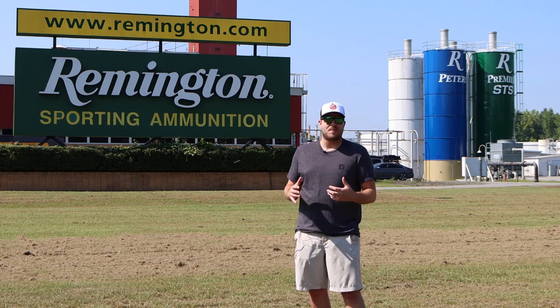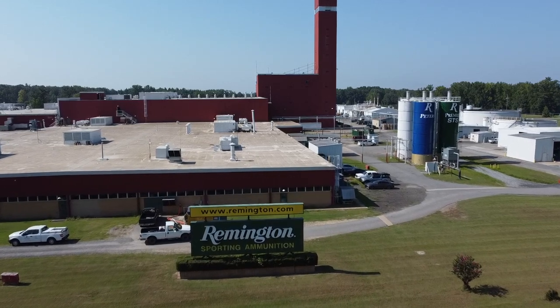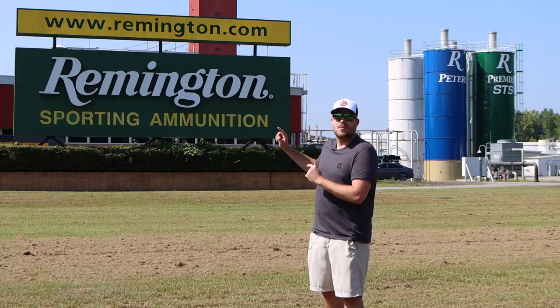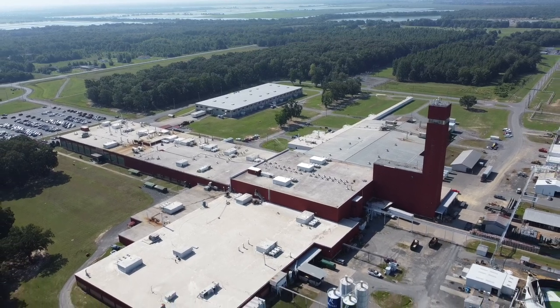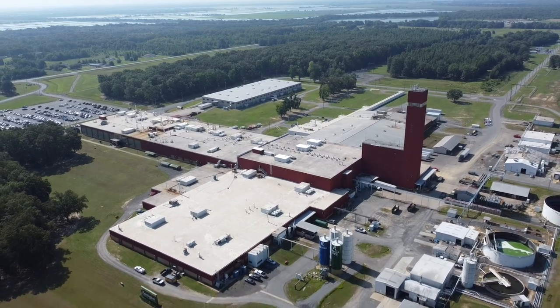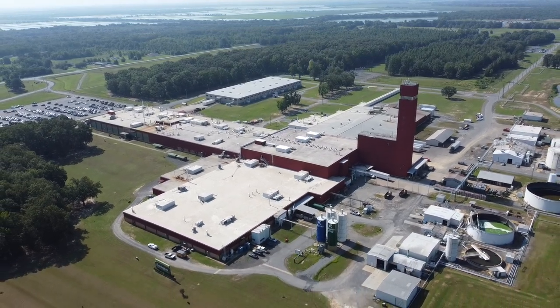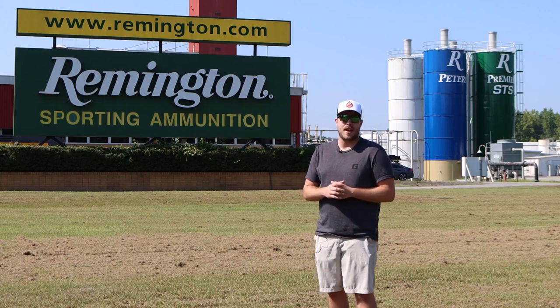Behind me is the Remington Ammunition Plant, down here in Arkansas. Every piece of Remington ammunition that you buy at the store is made right here. This plant has different sections dedicated to shotgun ammo production, centerfire, pistol, and rimfire. We're going to be taking a look at the shot shell production today and seeing how your shotgun shells get made.